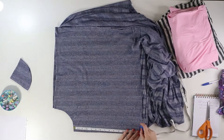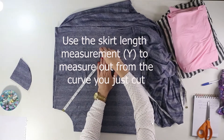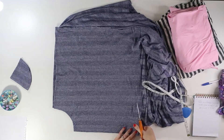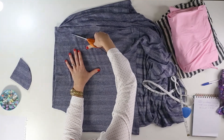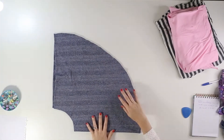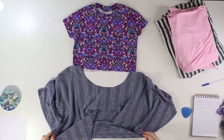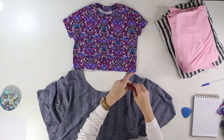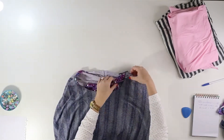Finally, measure from the curve you just cut out to the desired length of your skirt — mine was 15 inches. Mark this curve all the way around the skirt just like you did for the skirt opening and cut. Now in order to attach the bodice, open the folded skirt and place a pin in each side of the skirt, equidistant apart. Then match these pins up with the bodice side seams and pin skirt and bodice right sides together.